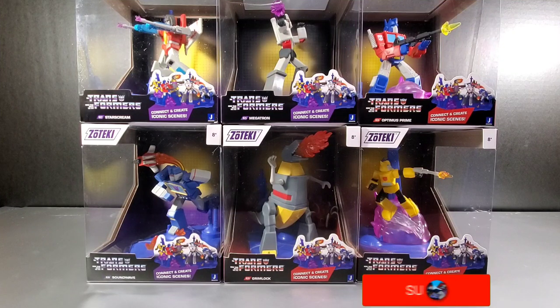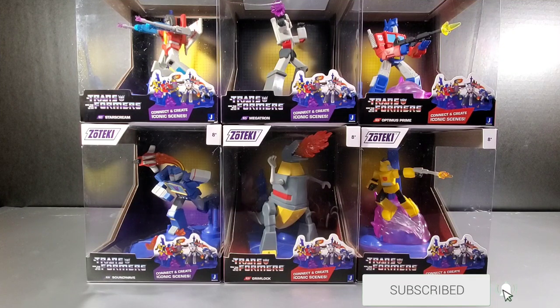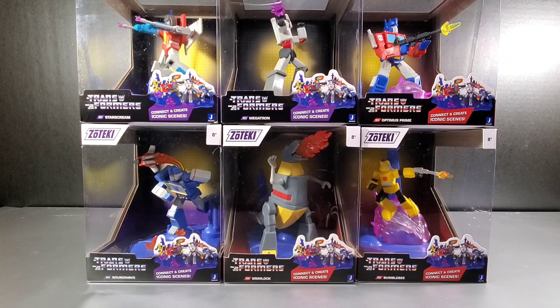Hey everyone, Soundwave884 here. In this review, I'm going to take a look at Jazwares' Zoteki Transformers statues, or build a larger statue.